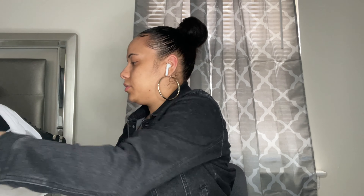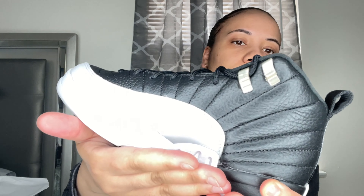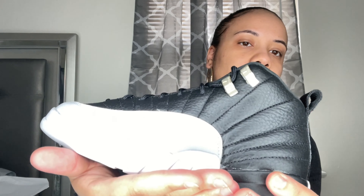They've got the little Jumpman on the side — I don't know if you guys can see that. Yeah, just like that. I am going to do the Check Check app thing. If you guys see something on the bottom of the sneaker...